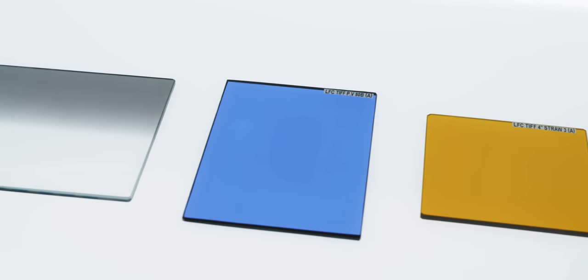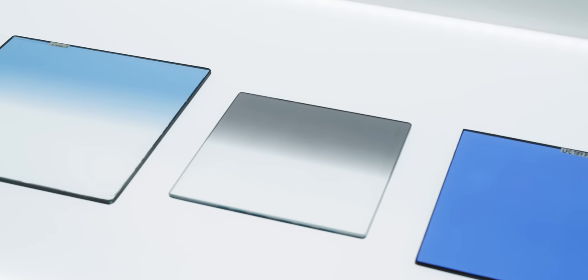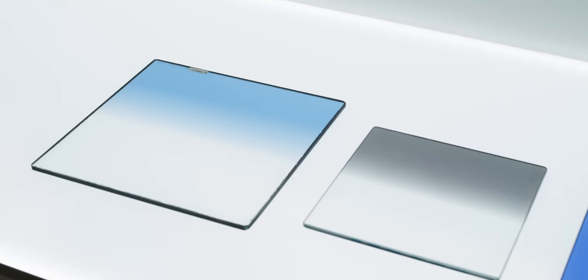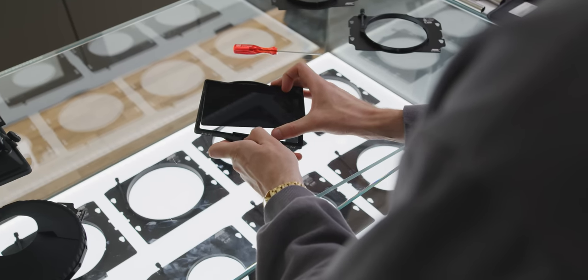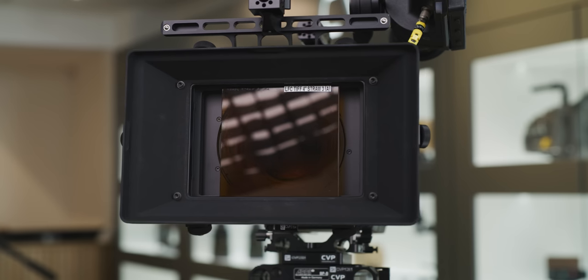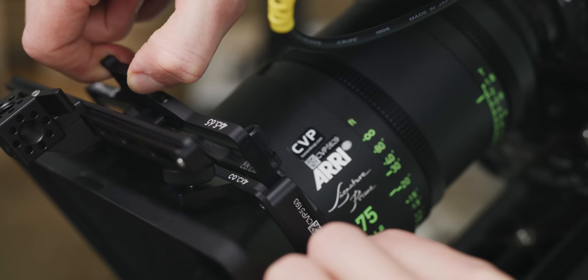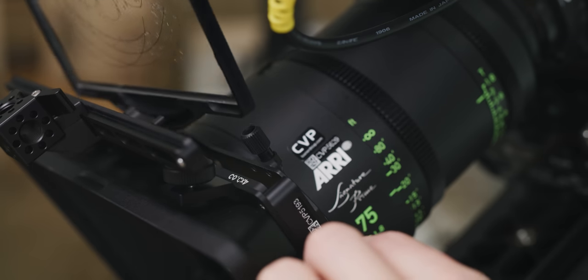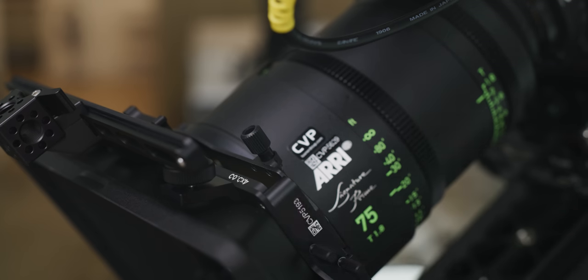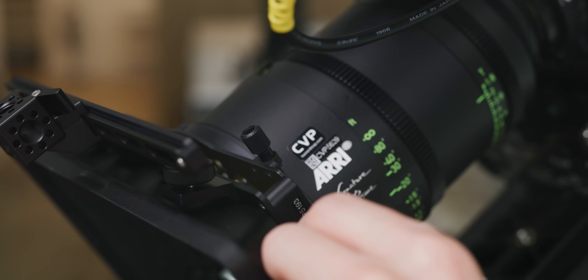Filters come in various sizes with common sizes being 4x4, 4x5.65, 5.65x5.65, and 6x6. When buying a matte box, it's worth noting what size filters you can use with it. You can use filters with the same height in matte boxes that can accept that height, even if it can take wider filters. Some matte boxes will have different stages, referring to how many filters can be inserted — this allows you to stack filters if you need to, such as an ND and some kind of diffusion.